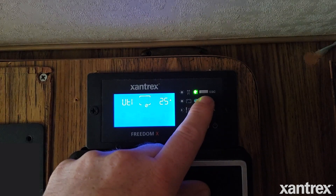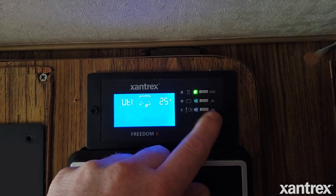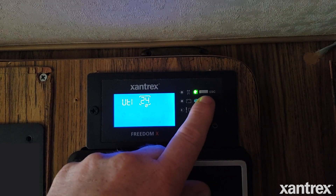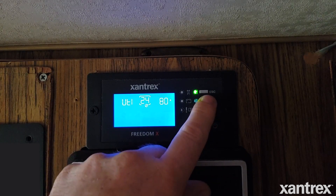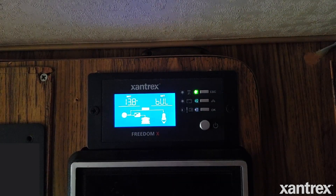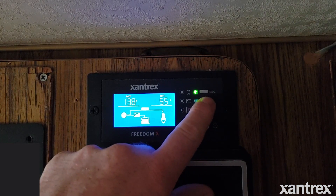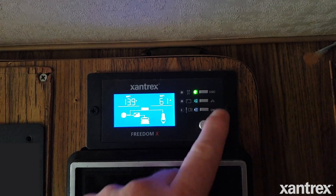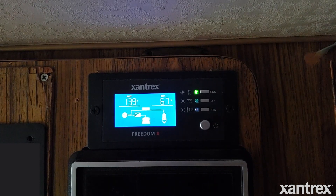Now this next setting is the amps that your inverter charger is going to put into the battery — this is your charger rating. We're going to go ahead and knock that up to its maximum, and on this inverter that is 80 amps. You can lock that into place. The basic settings for lithium are done. You can see we're putting in about 61 amps to the batteries right now, so they're going to charge up really fast.